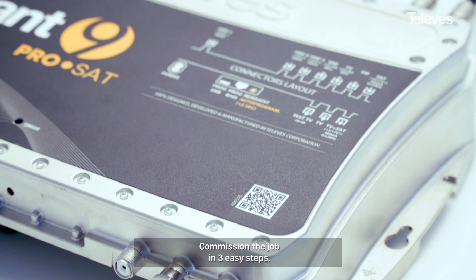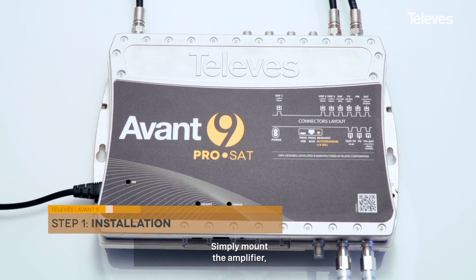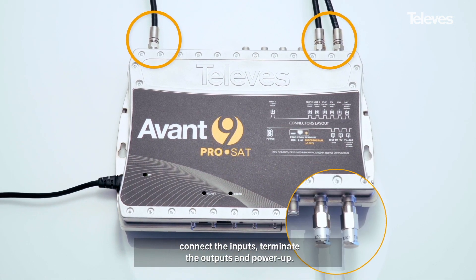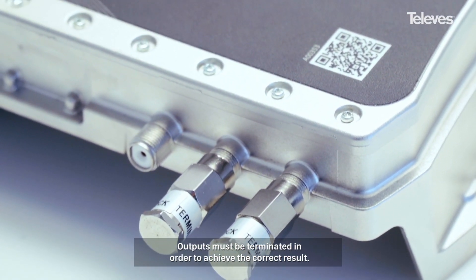Commission the job in three easy steps. Simply mount the amplifier, connect the inputs, terminate the outputs, and power up. Outputs must be terminated in order to achieve the correct result.